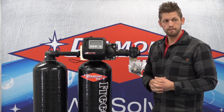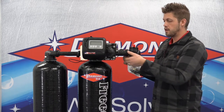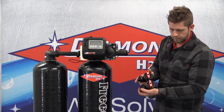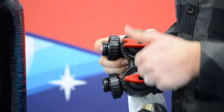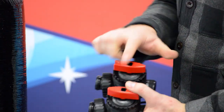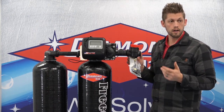Once you've got your system hooked up and you want to turn the water back on to it, this is where your bypass gets involved. Your bypass has two arrows. The arrows point in the direction of the flow. So when you're plumbing your system in, you'll find arrows on the casting of the valve itself. But you can also refer to your bypass as well, because your bypass only goes on one way — you can always refer to your arrows for the direction of flow.